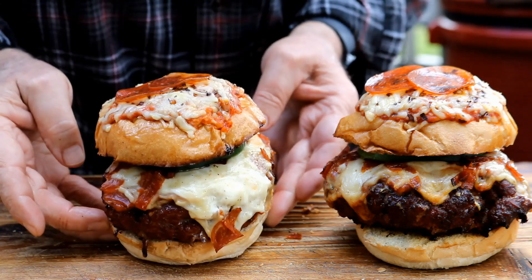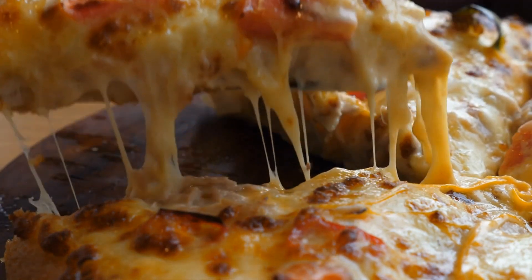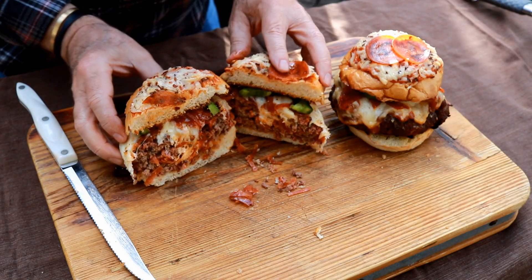Today we're bringing a mouth-watering twist to the classic American burger recipe by bringing in a little pizza. This burger is the perfect combination of two of the best foods in the world. Let's break out those pizza flavors, pair it with some Angus, and make a stuffed pizza burger.